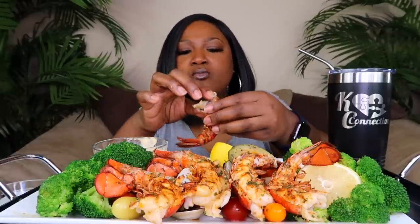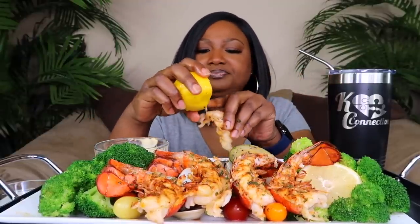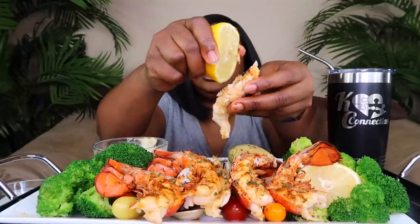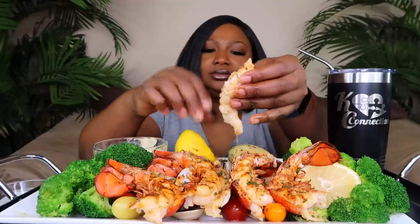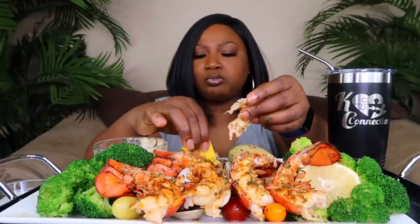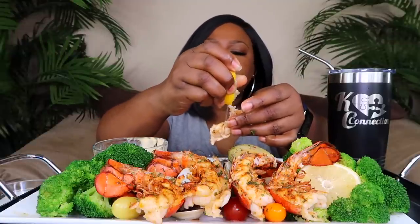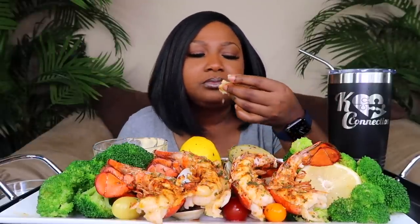This is good though! Trying to tear it all up — the shell — trying to use the fork. Don't worry about it, as long as we get to the meat. Oh, that's good! It got all in my face. They're good — I'm just tearing them up.